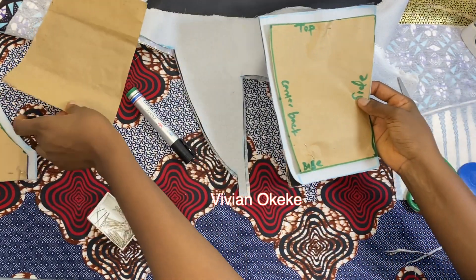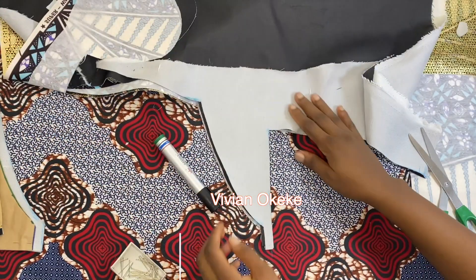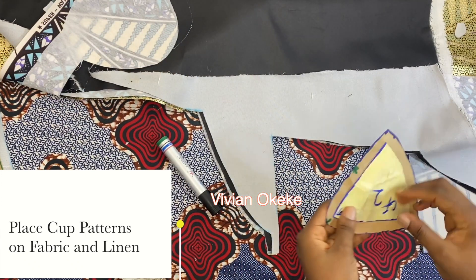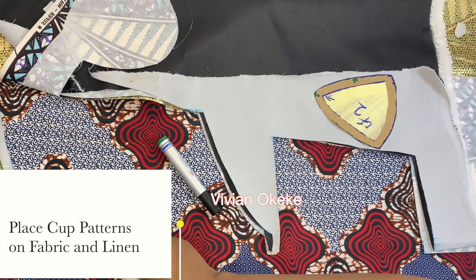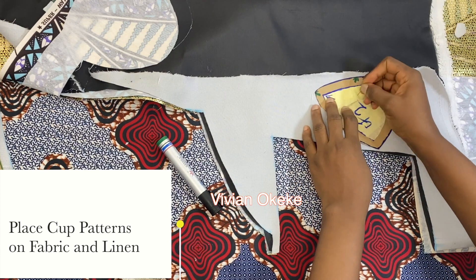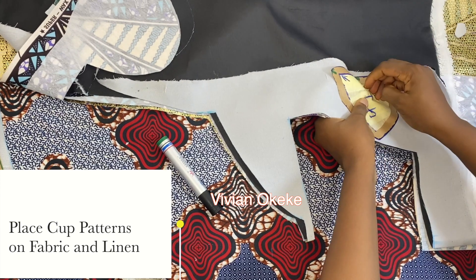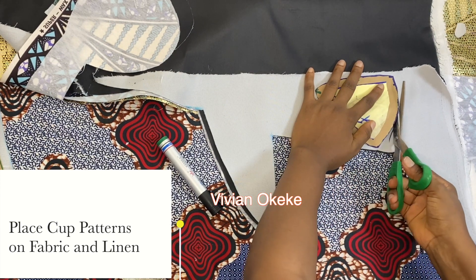I'm going to do the same thing for my cup patterns — place them on both the lining and the main piece and cut. I'll just show you one and you'll get the idea. I'm not going to add any extra allowance to the cup because I already have half an inch allowance all around, and that's going to be enough.